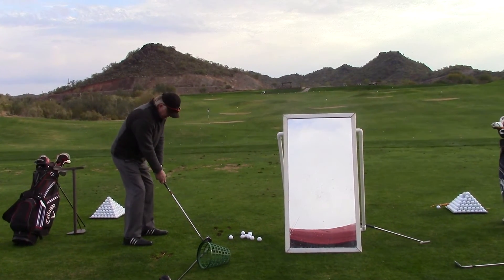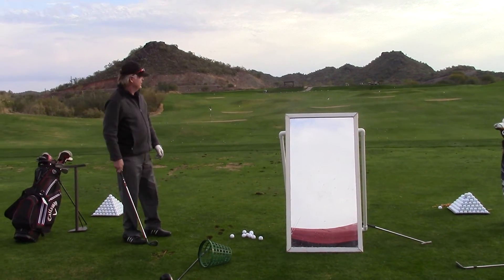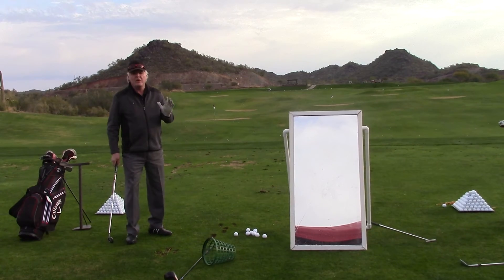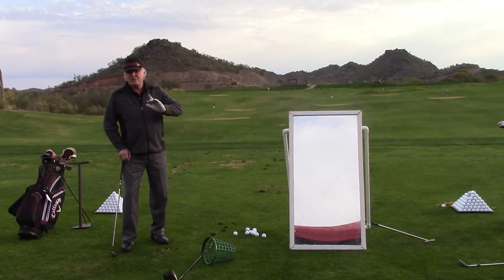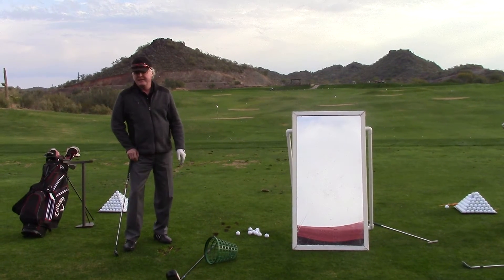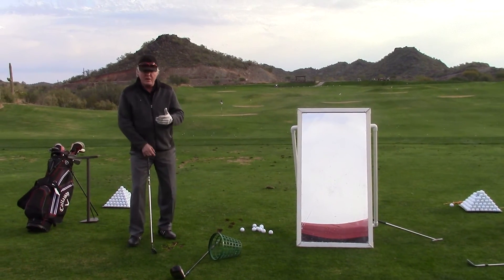Now you've got to do what? You've got to take that face and punch into the back of that ball. Now there's not one part about that that people get comfortable with. One part of that story is that, yeah, I do that all the time. Because you don't think it's going to go up in the air.